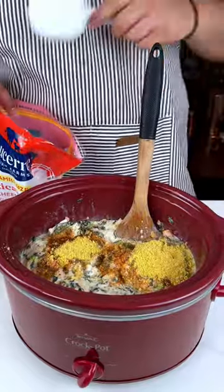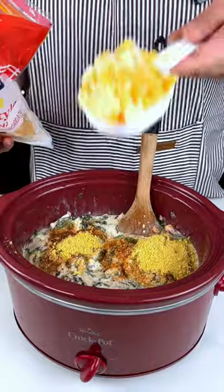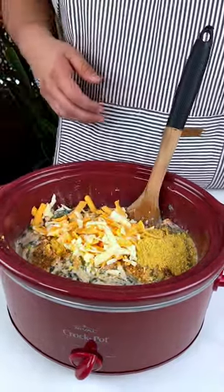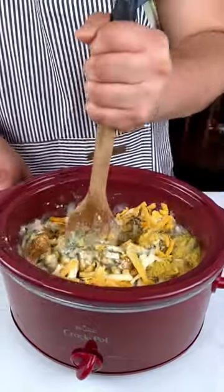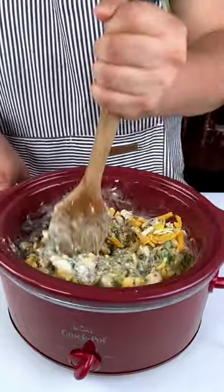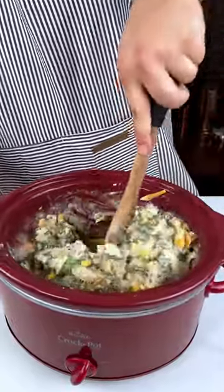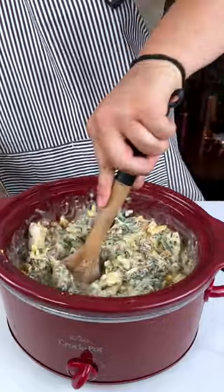I'm going to use right now half a cup just so things can stick. Now I'm going to mix everything together.